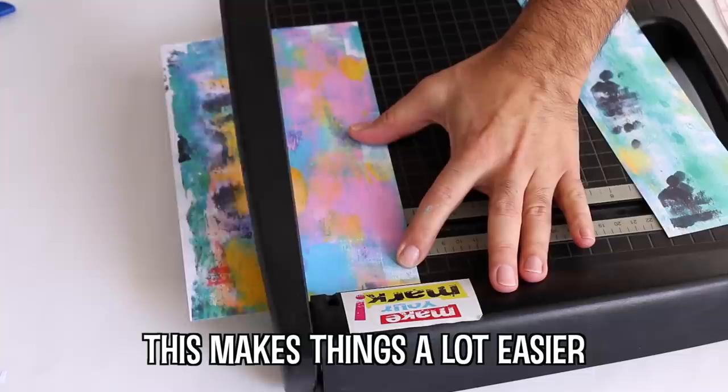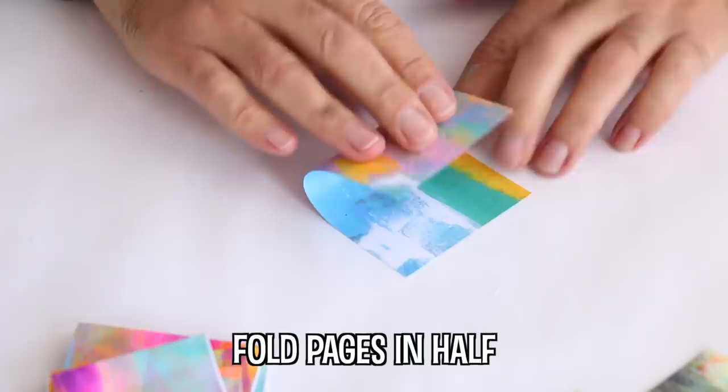If you need extra filler for your art journal, consider printing some of your favorite gel-pressed pages on a copy machine.